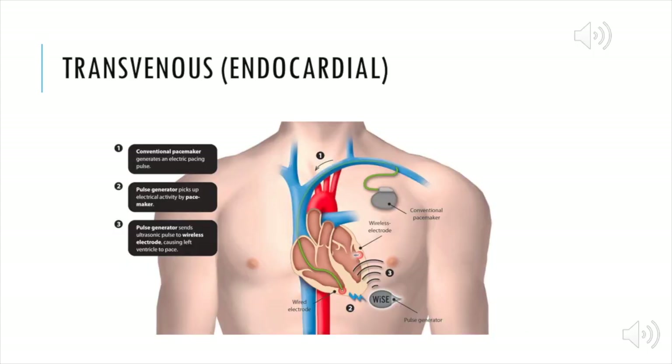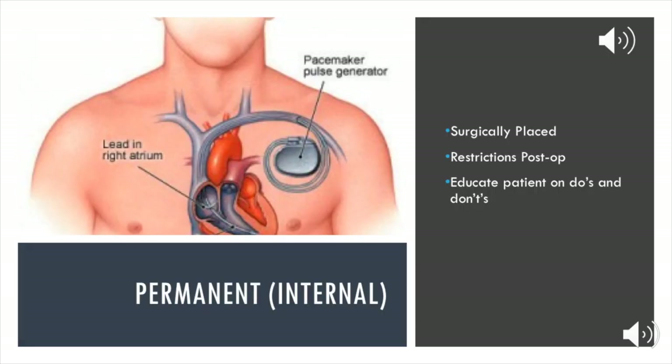Transvenous or endocardial pacing goes through a larger vein, either the subclavian vein or the right internal jugular. This can go through the right atrium, the right ventricle, or both. In my hospital setting, these are typically laying in the ventricle and a lot of these patients have a hard time capturing because they're positional. They will eventually get a permanent pacemaker if they need it. The permanent pacemaker is surgically placed and also fed through the same vein. There are tons of restrictions post-op and you want to make sure you're educating your patients on the do's and don'ts.